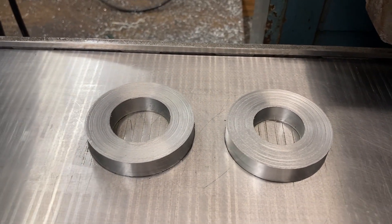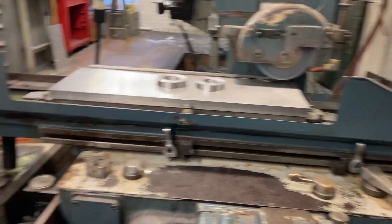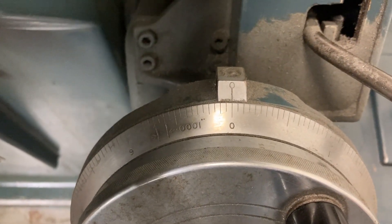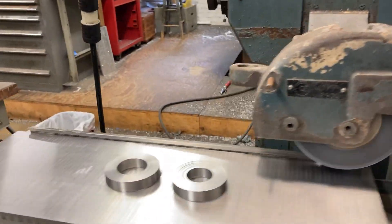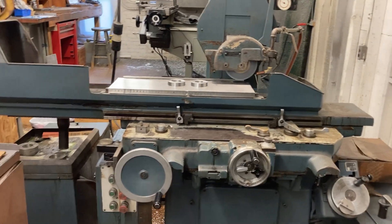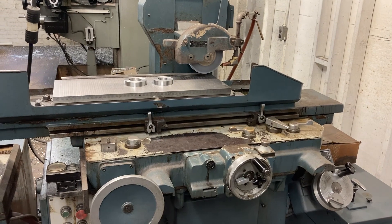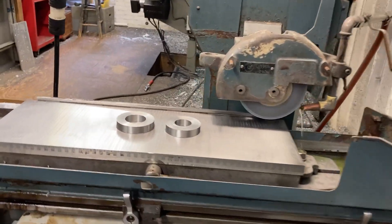We're on the Jones and Shipman model 1400 grinder. We got hydraulic left and right, in and out, flood coolant, a travel dial up here, and an incremental dial - each line is 50 millionths. This is an old machine, probably around 1980-1982 give or take. It was in the tool room most of its life, did some production work but mostly tool room type work. She's a little tired but she goes good. I can't split tenths on a wooden floor - the machine dances around a little bit - but it's fine for what we're doing.